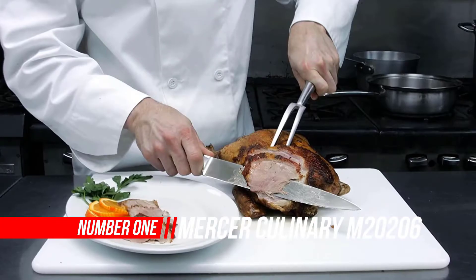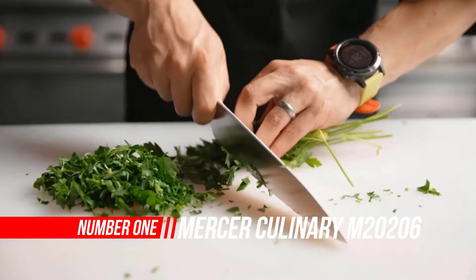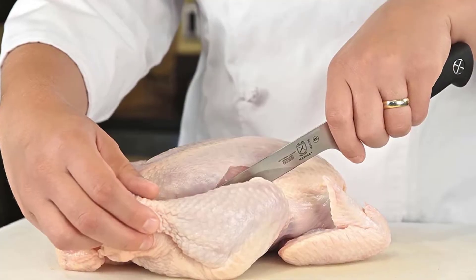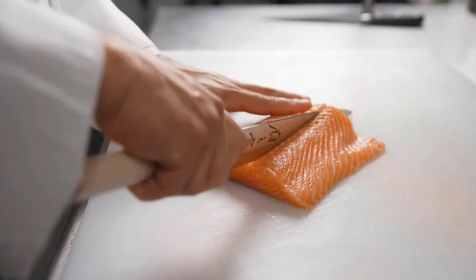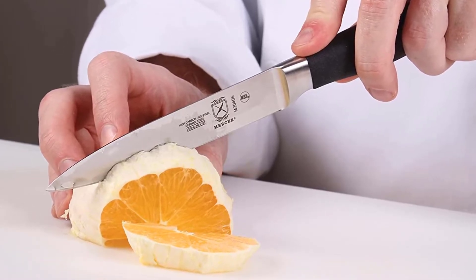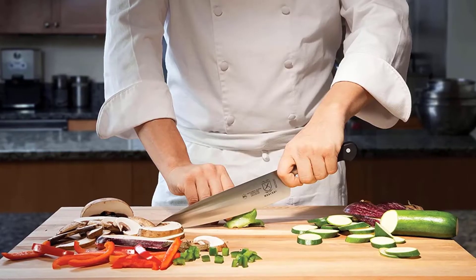Number 1: Mercer Culinary M20206 Flexible Boning Knife. Part of the Mercer Culinary Genesis Collection, this boning knife features an ergonomically designed handle comprised of Santoprene, a high-performance material that feels soft and is comfortable to hold. The Santoprene handle will not break down when exposed to kitchen oils and is able to withstand hot and cold temperatures, plus it offers a non-slip grip for safety with extended use.